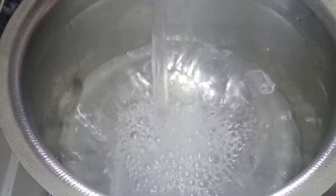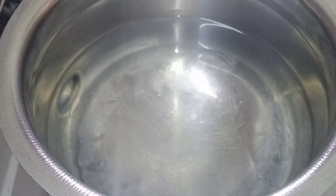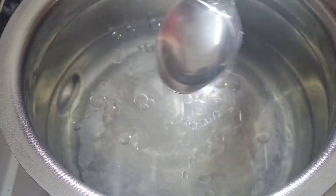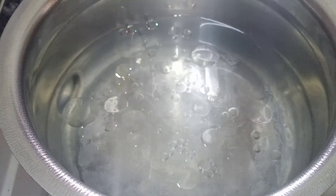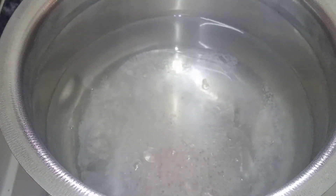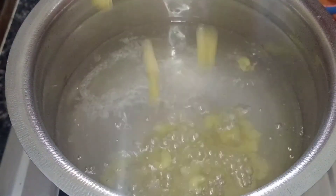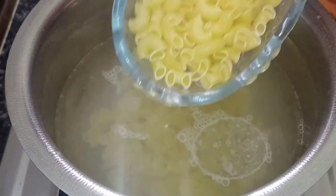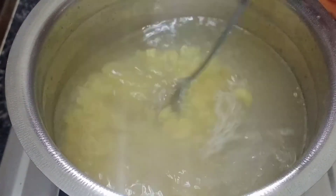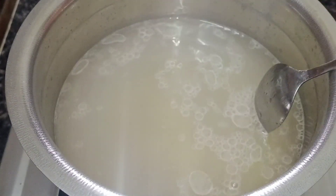First, put a bowl and add a little bit of oil — about 2 tbsp of oil. Then add the pasta and you can add salt — about 1 tsp. Mix it well and cook on a low flame for 10 to 15 minutes.